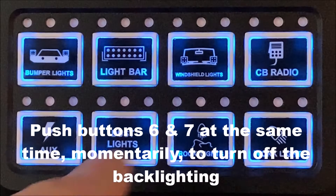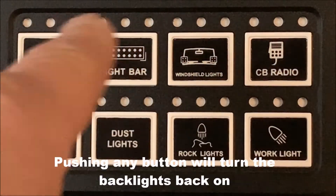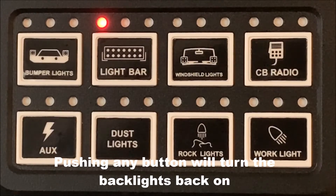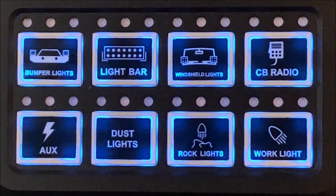To turn off the backlighting, simply push switches 6 and 7 simultaneously. To reactivate it, push any switch to turn it back on. Your indicator lights will still be available and lit up — it just turns off the backlighting.